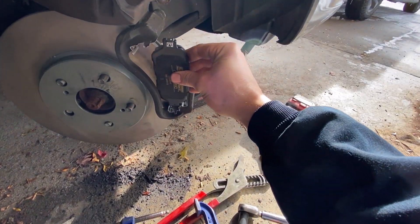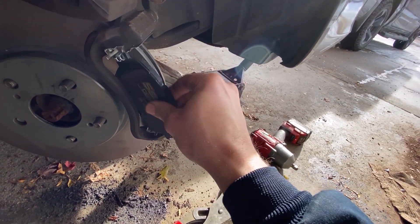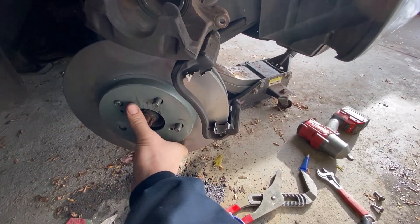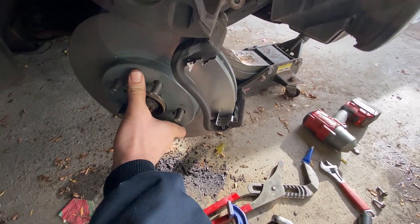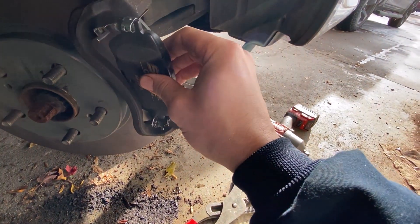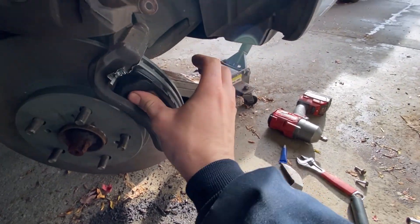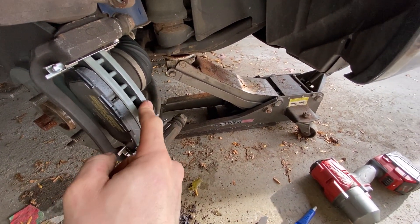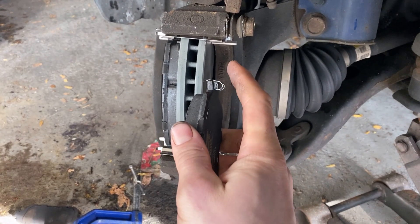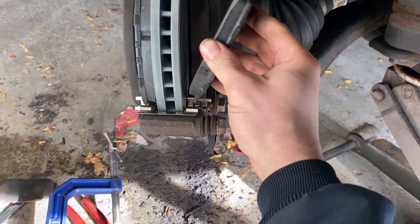We're going to pop that bottom tab in — you might have to do the top first. If you're having trouble getting the pad in, it's more than likely because the rotor has shifted on you. Make sure the rotor is pushed in all the way, then go for round two. There we go — pad facing rotor. Do the same on the inside.